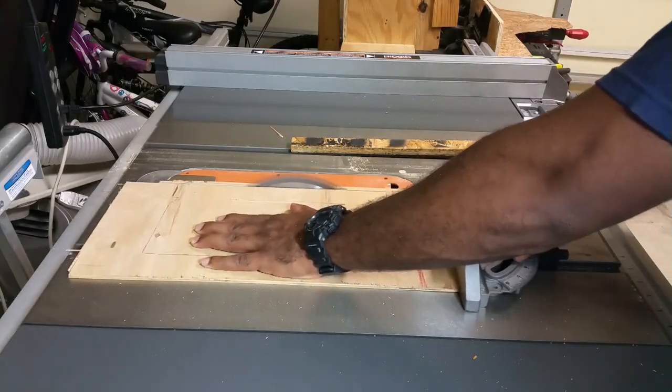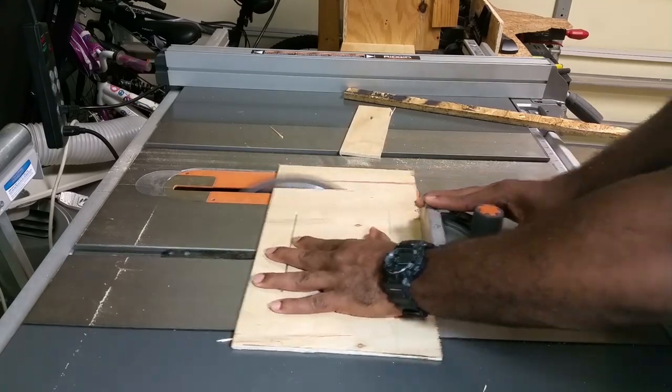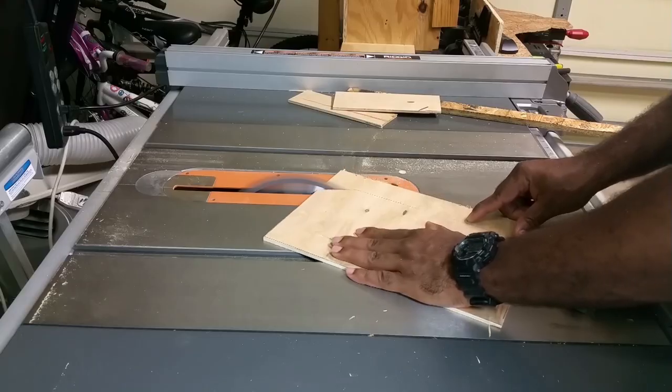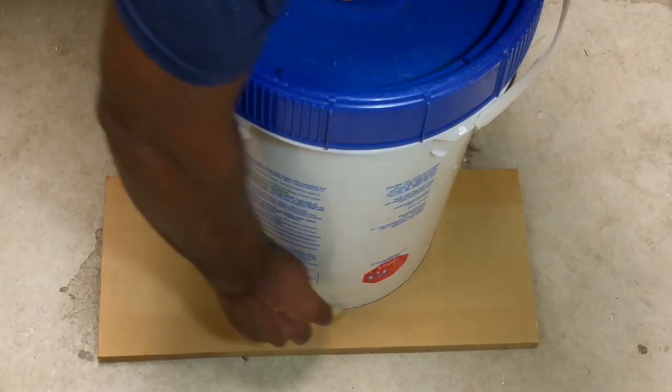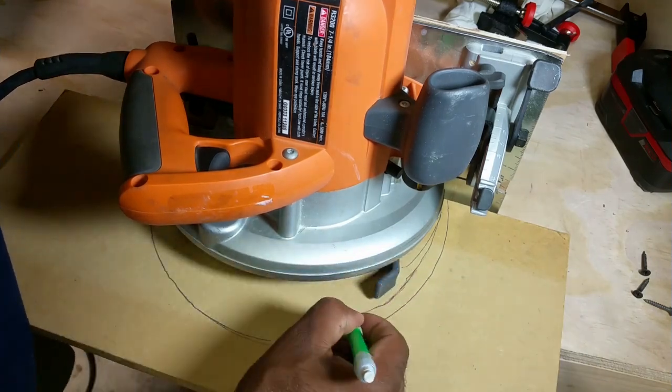I traced out the shape of the saw onto the surface of the ply, then I used the table saw to cut off the unwanted edges. The first idea I got was to trace half of the bucket out onto MDF, but it turns out I get a better curve if I just sketch it by hand.